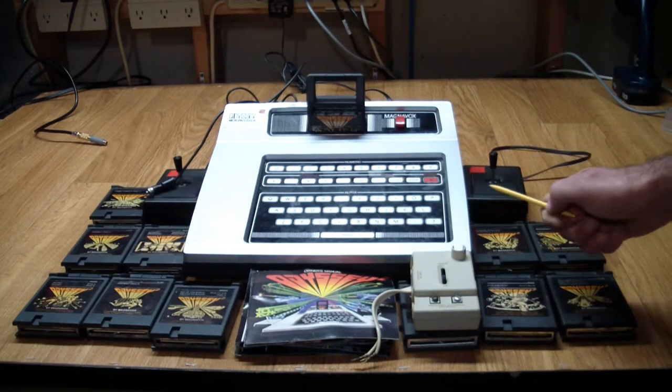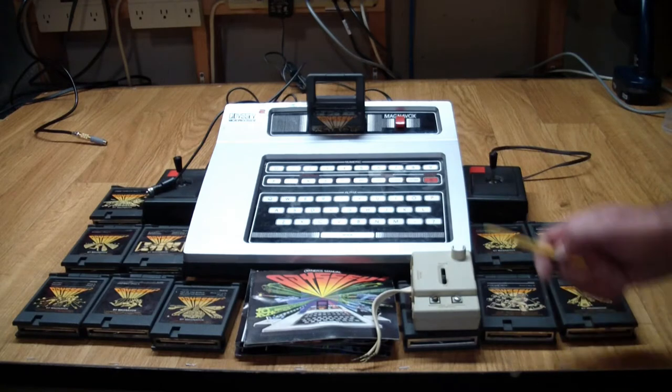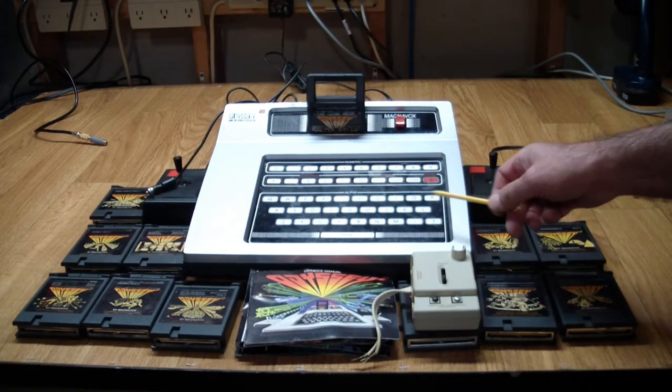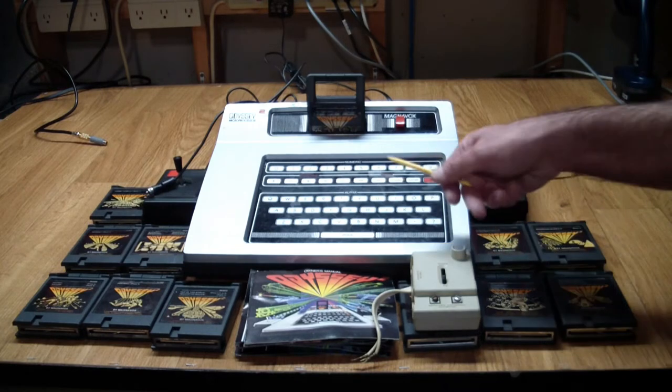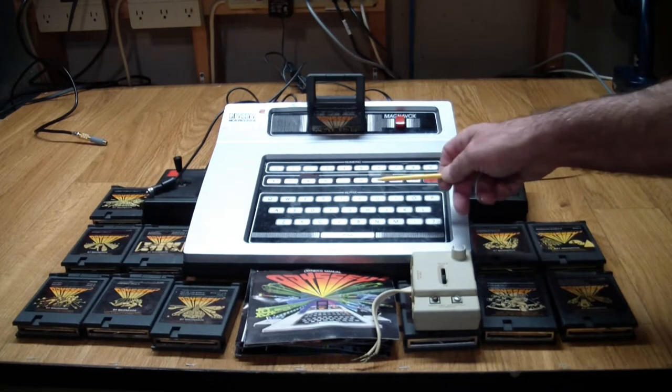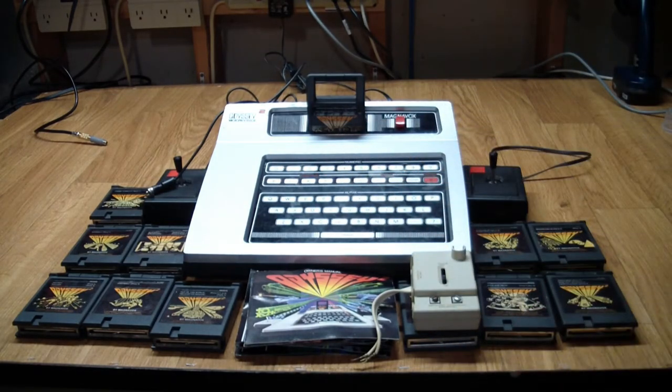This one has something most others didn't — a built-in membrane keyboard. It has a little flex connector coming out that connects to the main PCB, which made the console somewhat bigger. Unfortunately, I don't have any educational games that make use of it. All I can use is usually the top row of numbers, which you use to select the game modes you want to play.